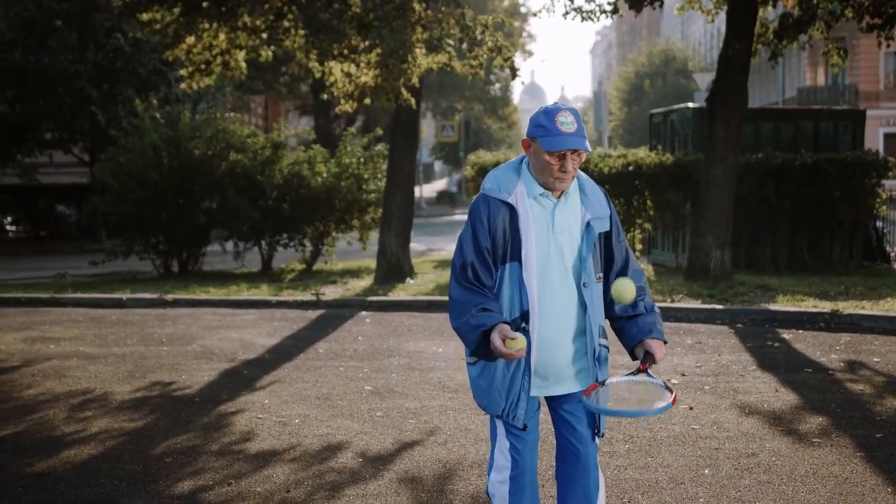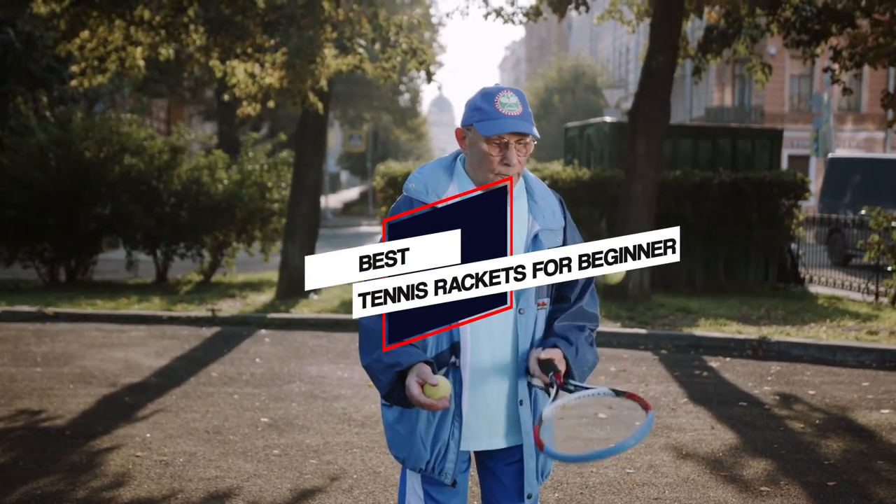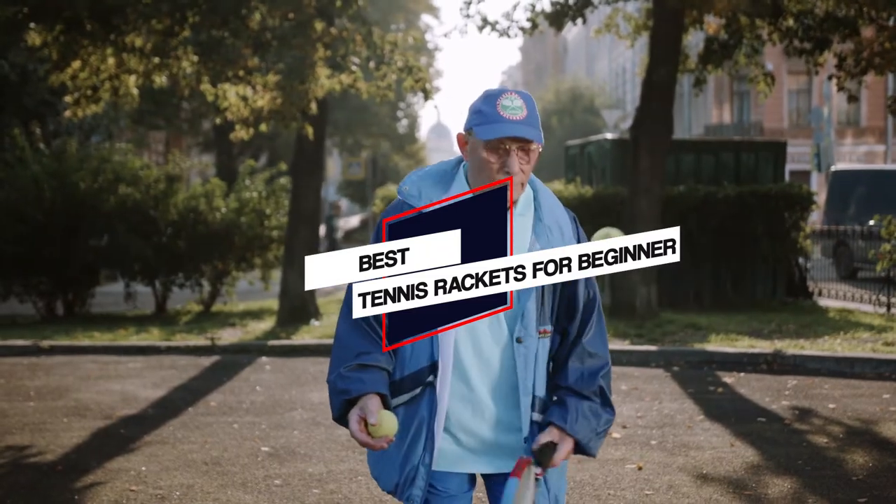We have put together a video of the 5 best tennis rackets for beginners on the market. So let's get started with the video to find the best one for you.